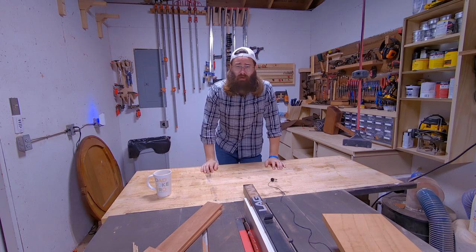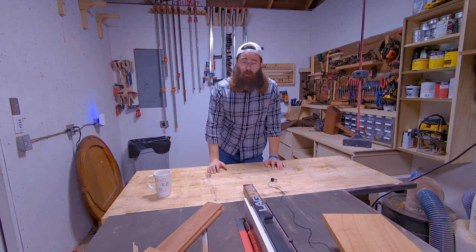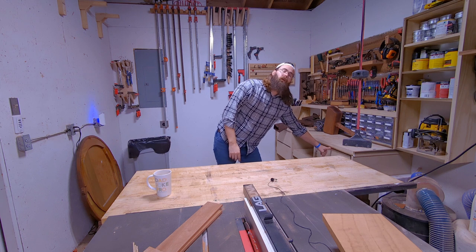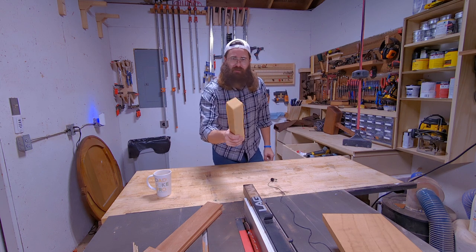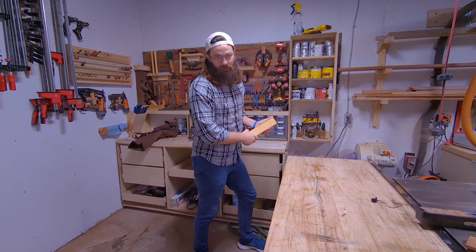10 things that I think every woodworker should have in their shop that I found useful and I hope you do too. Number one — I was prepared for this — number one: magic eraser. It erases everything.